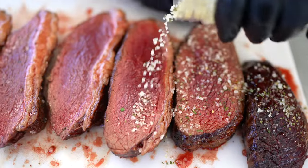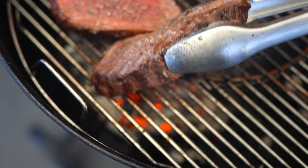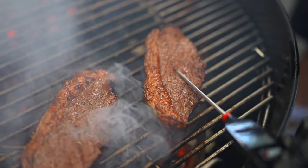Now let's take the steak back to direct heat, turning every 30 seconds. Keep turning until the steak reaches 55 degrees Celsius internal temp.